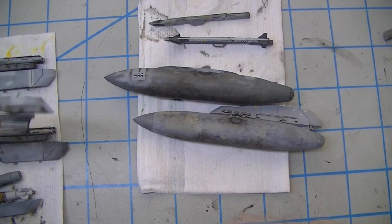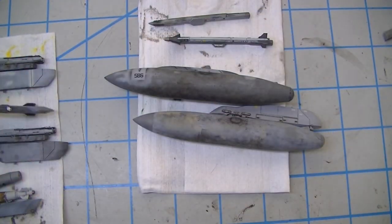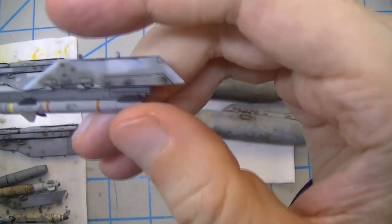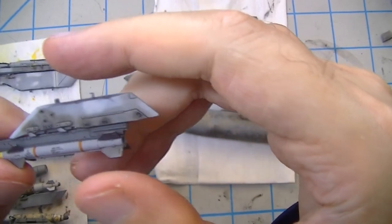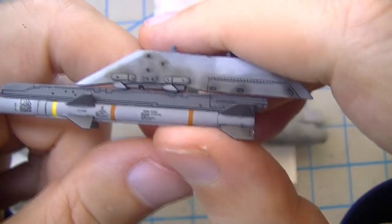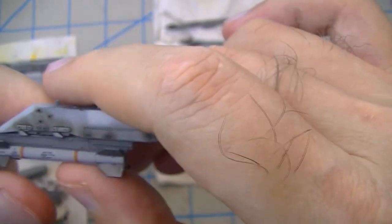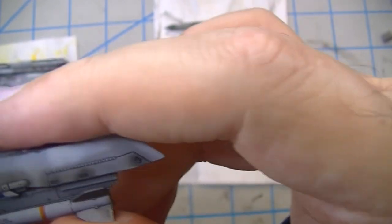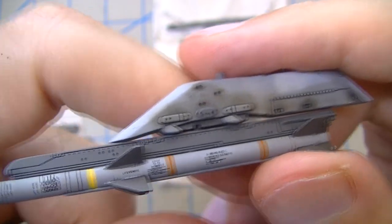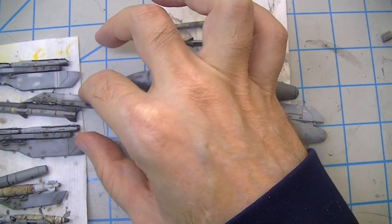Moving on to the outside racks - on one of them I've got an AIM-120 on the outboard station, station 10. The kit decals went on pretty good. I wanted to show a new missile and a newish rail, and then a pylon that's seen some repaint and staining - that staining is the same oil mix I used for the gas tanks.